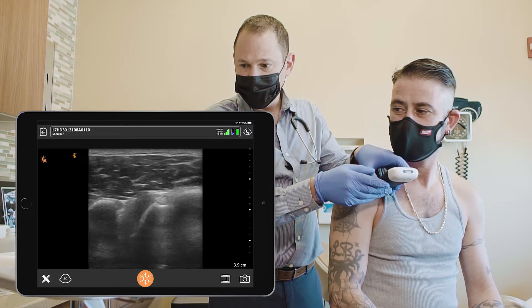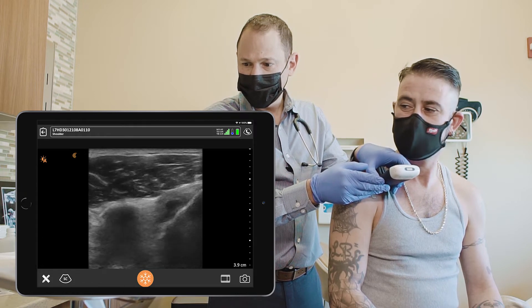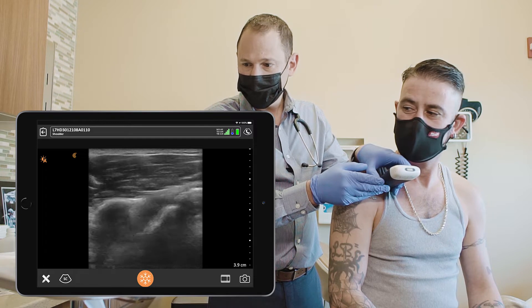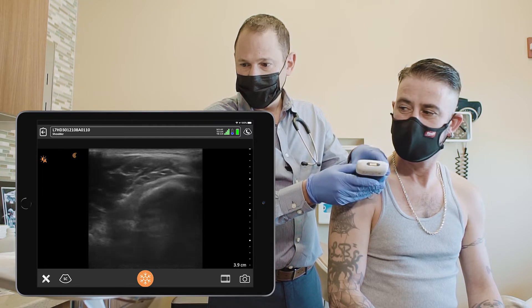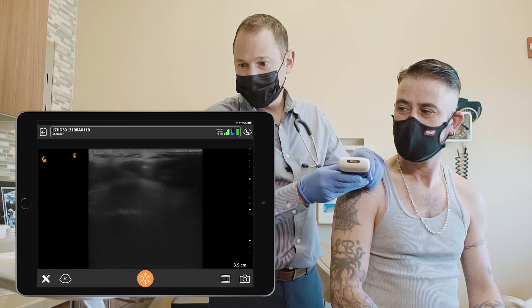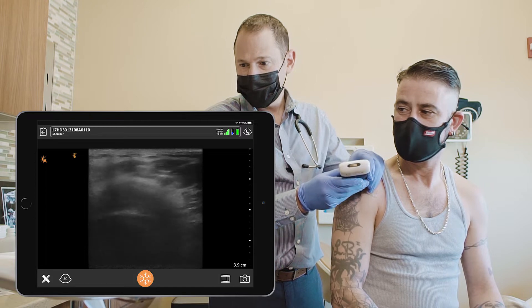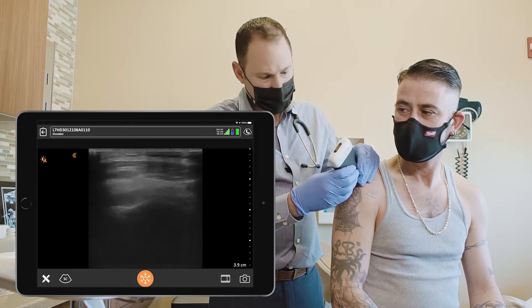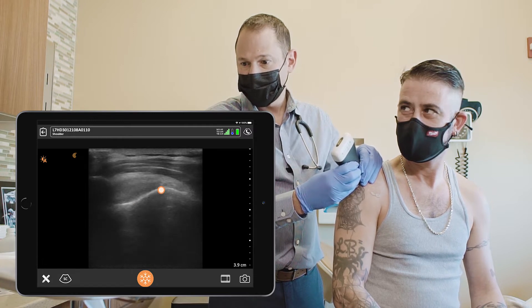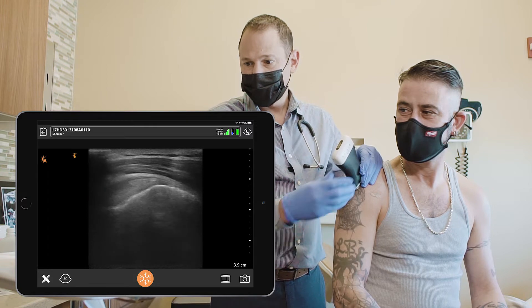Overlying the biceps tendon, moving upwards and medial, you can see the glenohumeral joint — the anterior view. Coming lateral, you can identify the humeral head underneath the acromion. When you turn it 90 degrees, you should be able to see the supraspinatus tendon and the sub-deltoid bursa, which is the black line above the tendon.